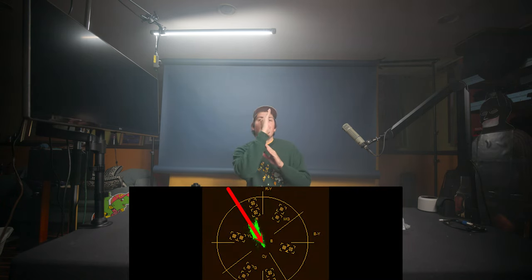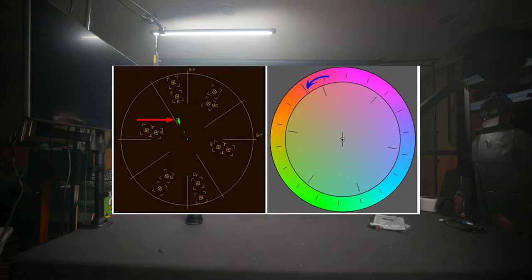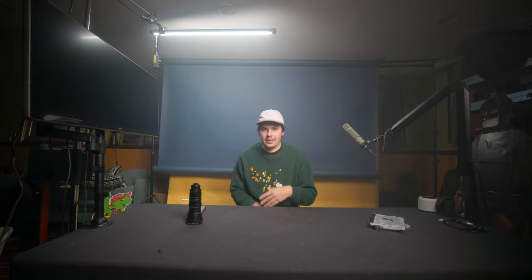The flesh line: when you're doing color grading on a chart, there's a line that tells you what flesh color should look like. When editing, use the flesh line to get perfect color for any human skin tone.